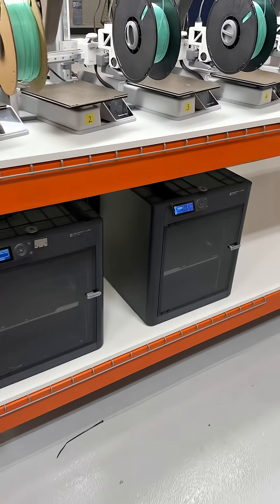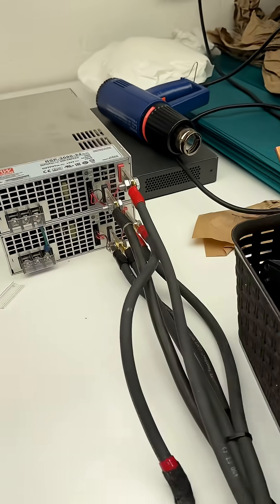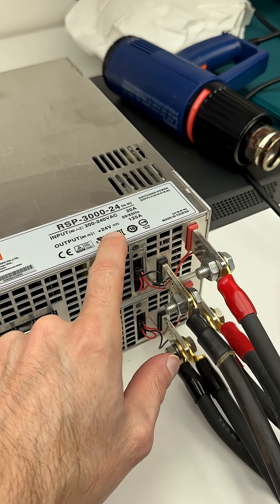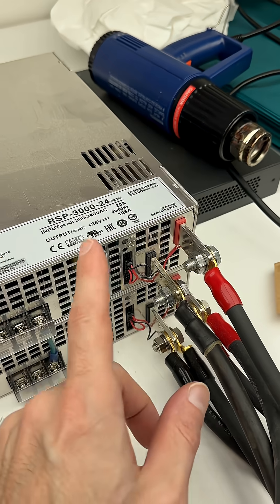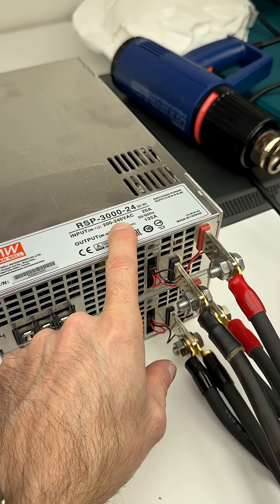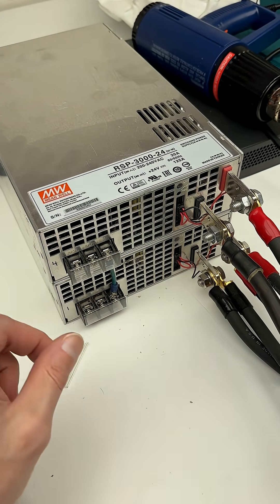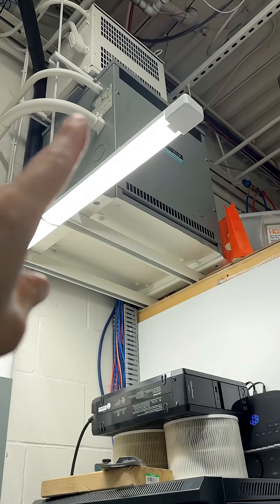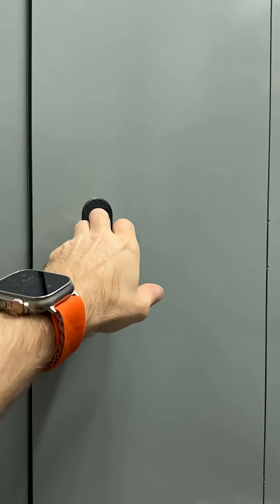Now I know there are going to be two questions about why I'm doing this. Our old printers ran on these large meanwell power supplies — they output 24 volts, 125 amps a piece, and we had six of these running the old print farm. These are 3,000 watts a piece, and because we had three-phase power here we were running these on 208 with a 12 gauge wire feeding them. That's all supplied by this big transformer and everything is already set up inside this panel.